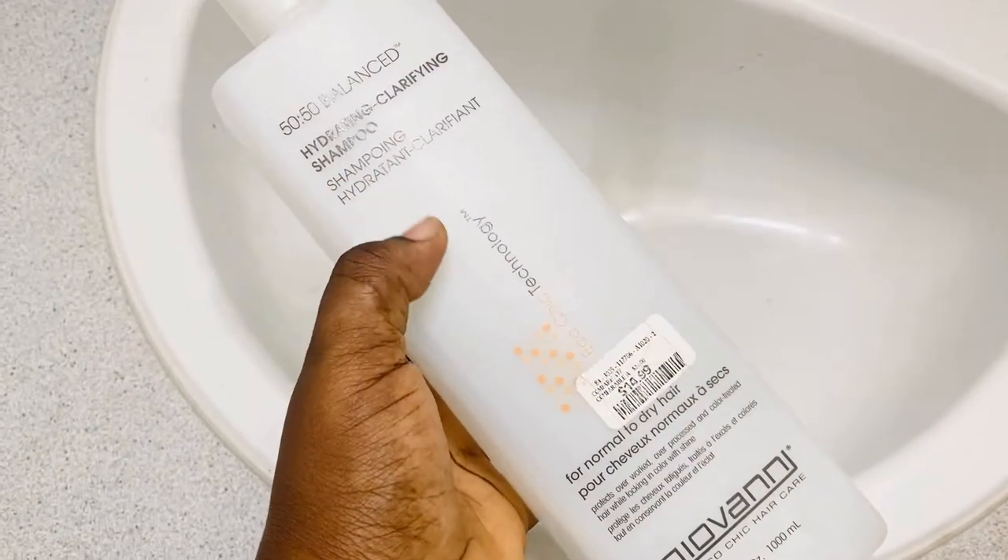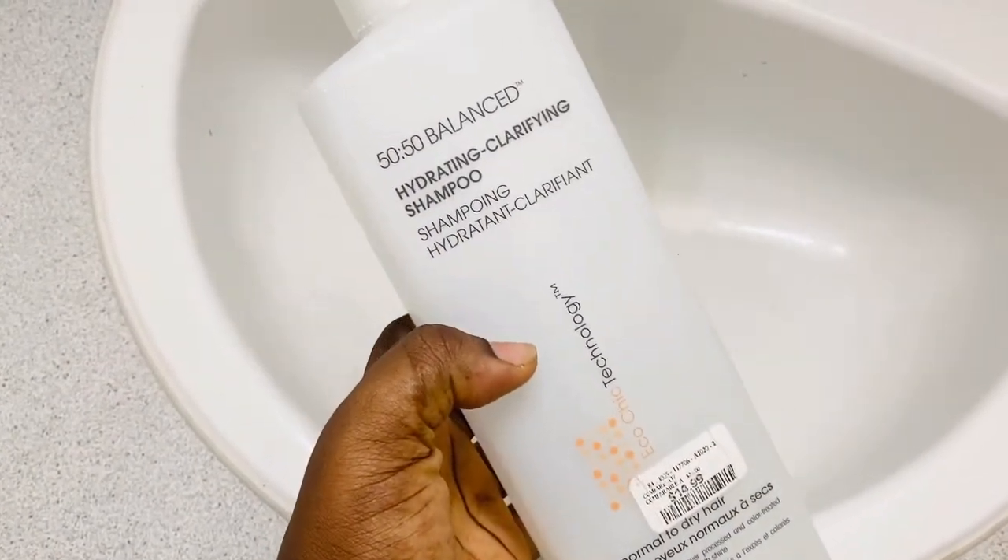I add soap — not too much, about a pump or two. I'm using Giovanni 50/50 Balance. I'm just gonna put the yarn in this water and move it around.